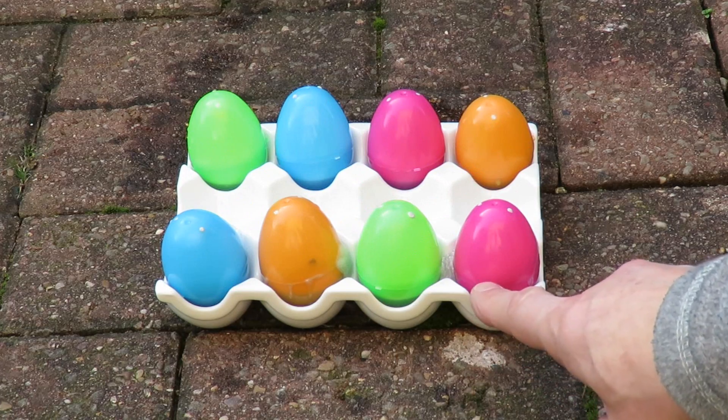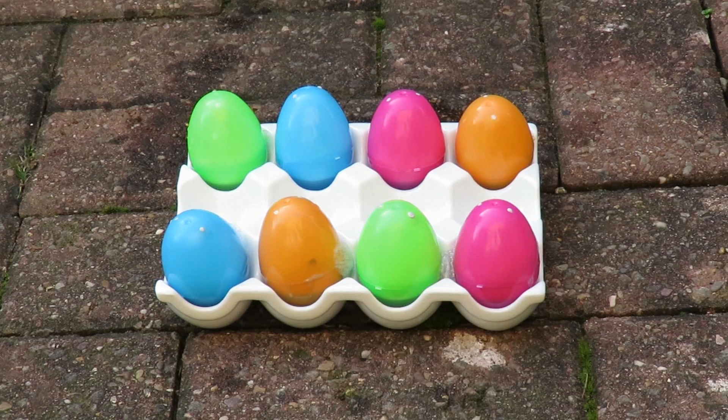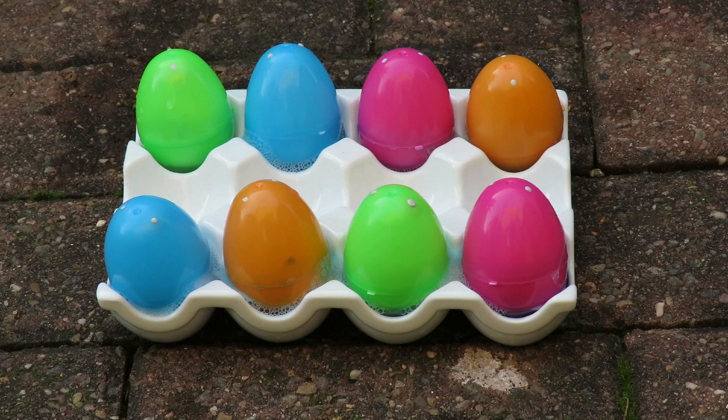That one's leaking. That one's leaking. I can see that one's leaking now. In fact, I can see about six of them leaking. That's disappointing. We've given it about 20 minutes and nothing's happening, so I think we're going to have to go for phase two.